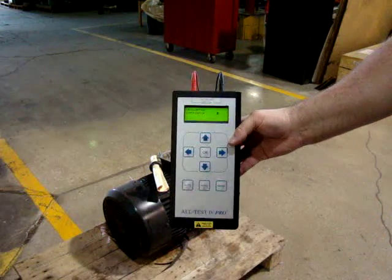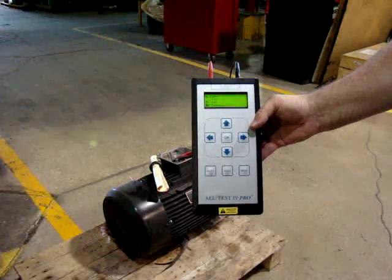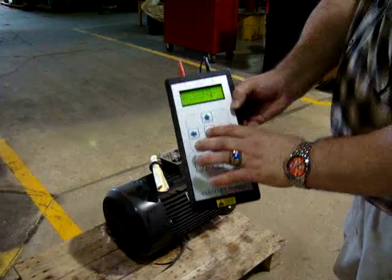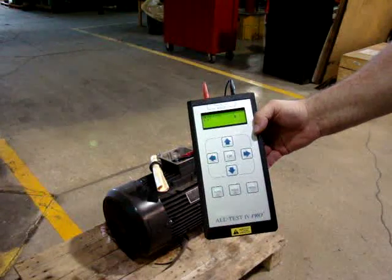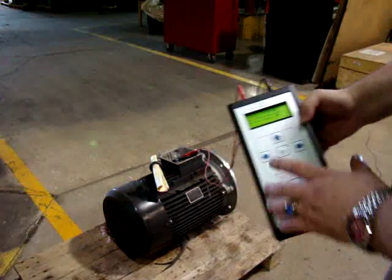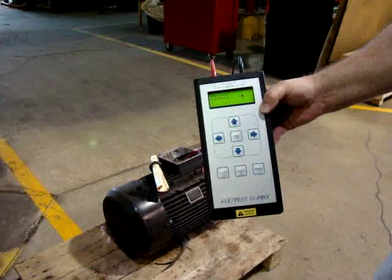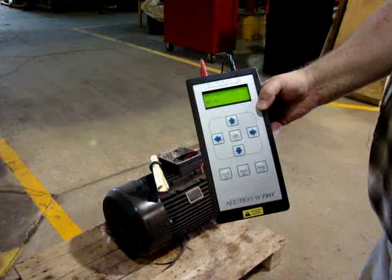I'll press the first winding and it runs through its tests. We press OK and now we go on to the second phase. Both the Baker and the AllTest unit are supposed to be able to operate from a motor control or disconnect. Then the last phase — press it and we let it run.